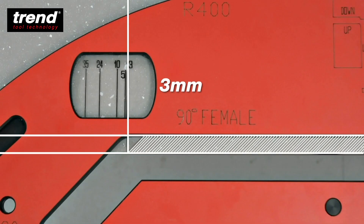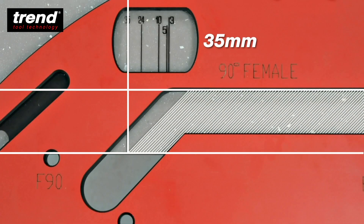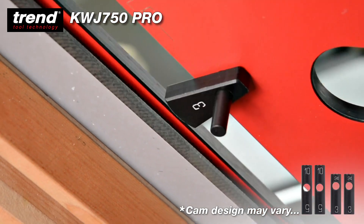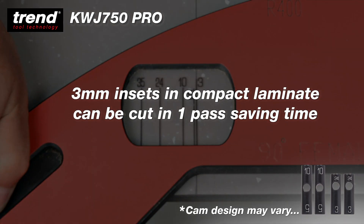Just select the correct inset cut depth. This can be 3, 5, 10, 24 or 35mm and it's simple to set up from the front edge. Just attach the cams, push up to the front edge, align the mark and you're all set. A 3mm inset can be cut in one pass.